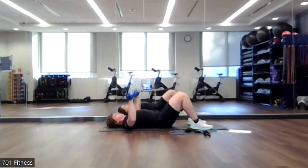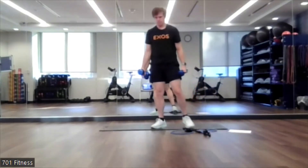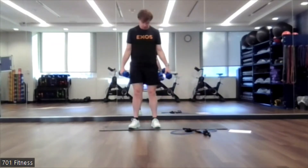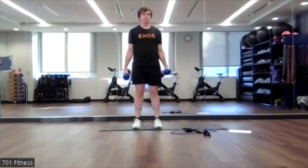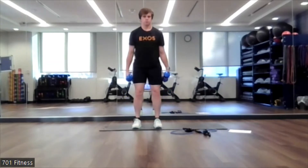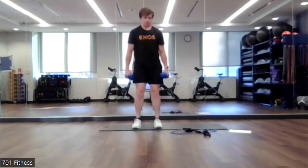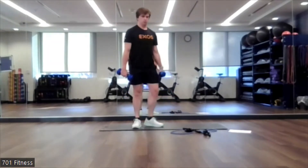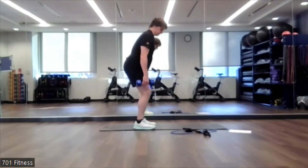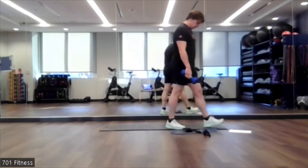Keep this tempo — I'm not trying to go through it super fast. Next one will be suitcase squats. Think about it just like you're bending down to pick up a suitcase. We don't want too far out of a spread on this one — just under hip width. We're just going to go down. You'll primarily feel this in your hamstrings — that's the muscle below your butt — and a little bit of the quads. 10 to 15 reps.